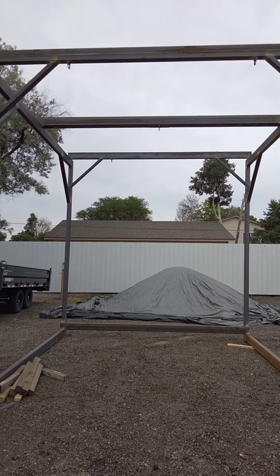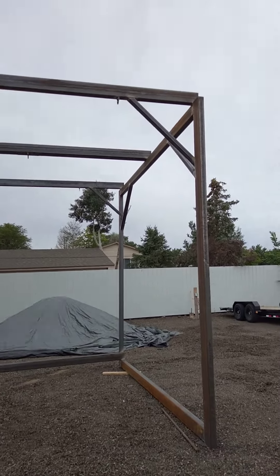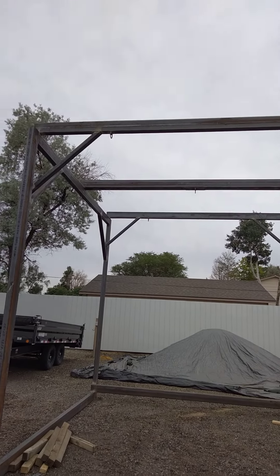I had to throw a little gantry together so they have a place to unload this sander that the school bought from me. It all came out pretty good.